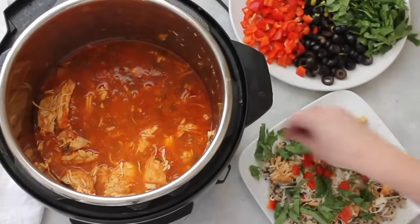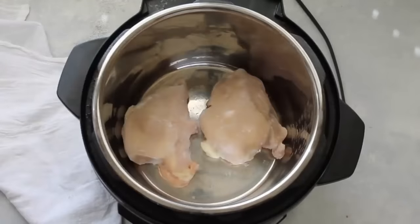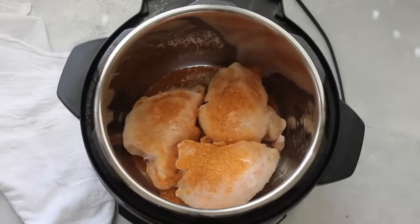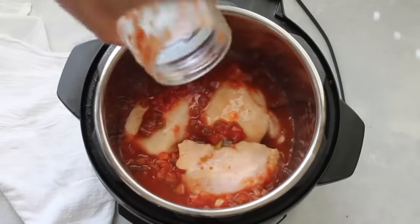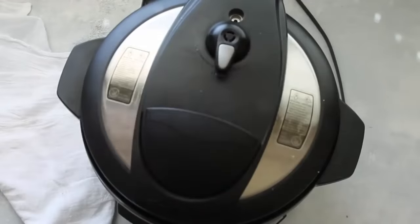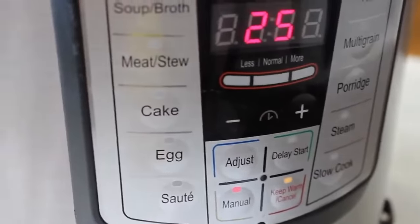Number five is Mexican haystacks. I love all the different toppings you can put on it, and if your kids don't love vegetables, they get to pick and choose what they like. Start with three frozen chicken breasts, add one tablespoon of taco seasoning, and then a jar of your favorite salsa — the size doesn't matter, but a bigger jar means more sauce. Fill the jar with about half a cup of water and dump it over the chicken. Put the lid on, make sure the knob is on sealing, and cook on high pressure or manual for 25 minutes because it was frozen — 20 minutes if thawed.